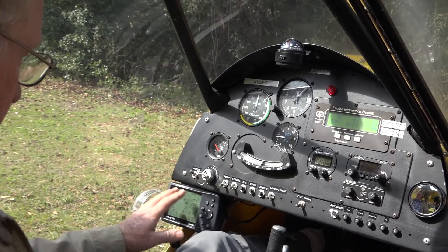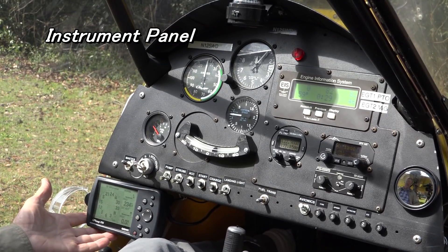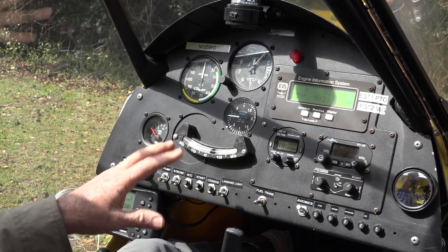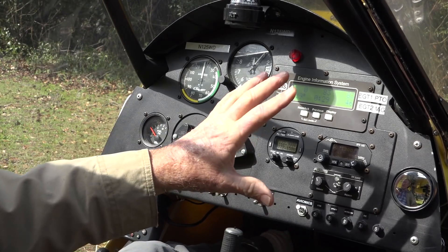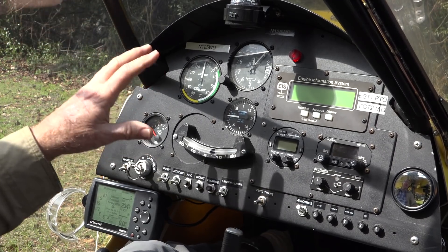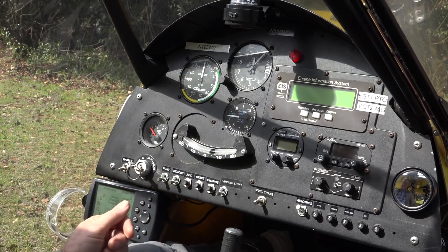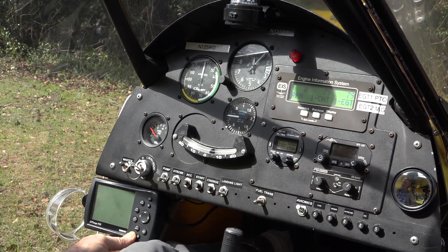Starting over here on my left, in my Challenger 2 we have a GPS — this is a Garmin 196. It's an older aviation instrument, but it's great for navigation and telling you your ground speed. Almost all modern aircraft will have a master switch that turns the power on to the whole system. When turning this off, it kills all of the draw on the battery. So don't leave the airplane with the master switch on or you'll run down the battery. The first thing you do when you get in is turn the master power on, and that gives power to the entire avionics system.